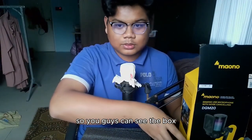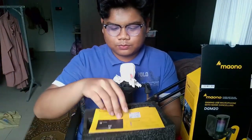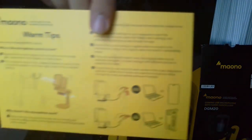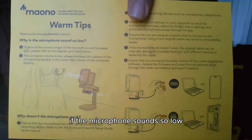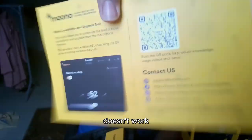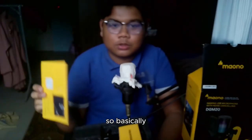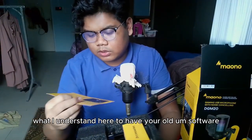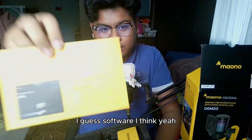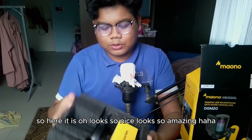Let's see what's inside. There's a warm tips card — if the microphone sounds are low or doesn't work. On the back there's a QR code. From what I understand, they have their own software you can download.